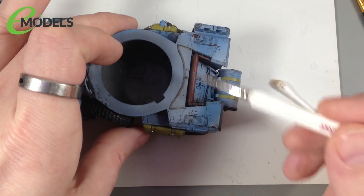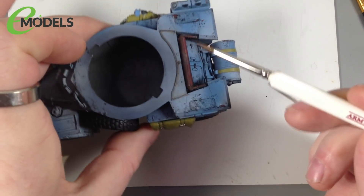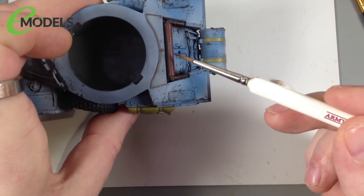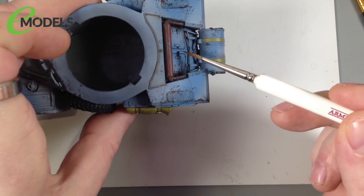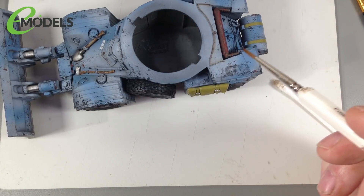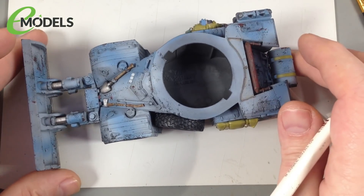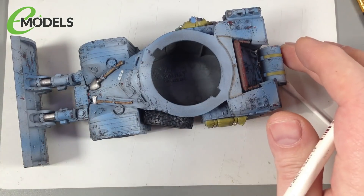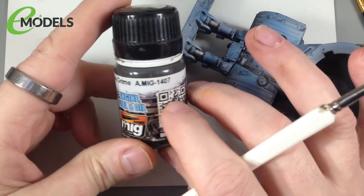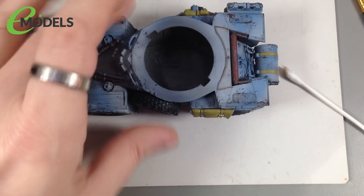The aim is to get the Engine Grime around all the raised details, around all these panels, around the little viewports — just around the edges to put some shadowing in, to make those edges stand out. It's effectively a panel line wash. Because we're doing it over a matte surface, we can't guarantee it'll run down panel lines, so that's why we need the cotton bud cleanup. I might still use the Streaking Grime around the rusty exhaust, because it seems reasonable that water running down would leach some iron oxide down onto those panels. For the rest, I'll use Engine Grime AMIG 1407.